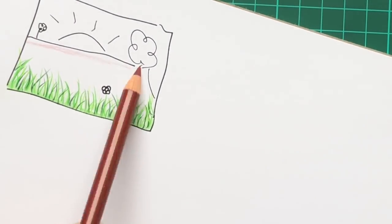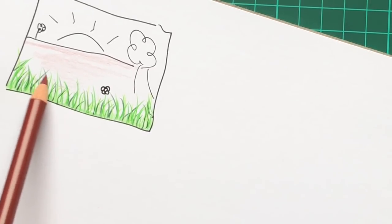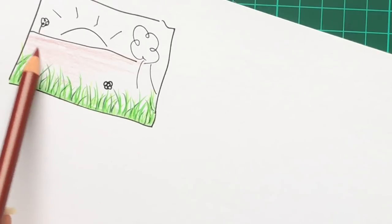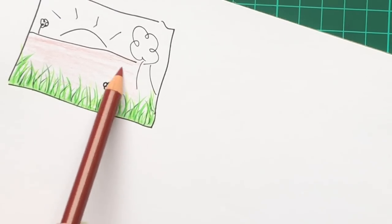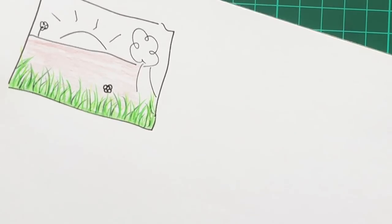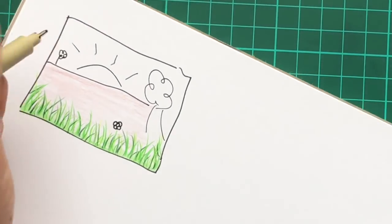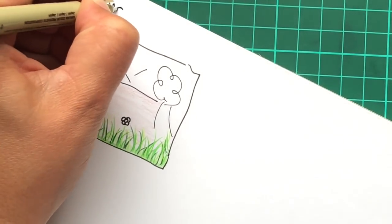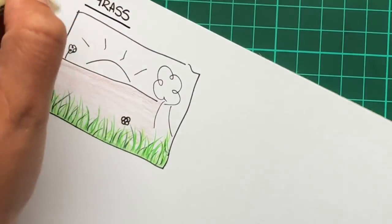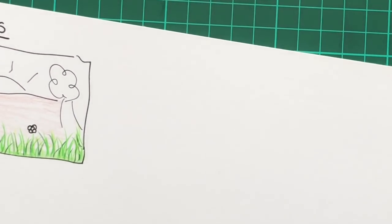Even if you just wanted to add in a hint of colour, if you're pressing lightly with your pencil you can go down almost on top of those blades and it's not going to take away from the effect. So there you go — really straightforward, really simple. Let's label this one: Grass. That is number one.